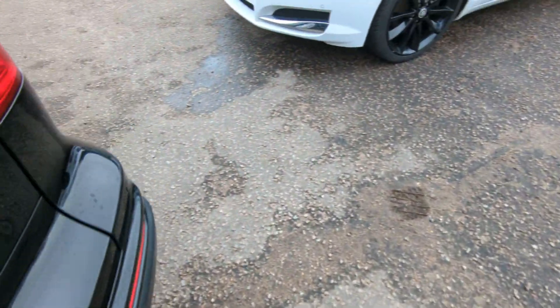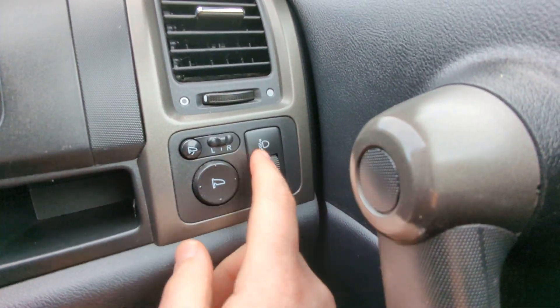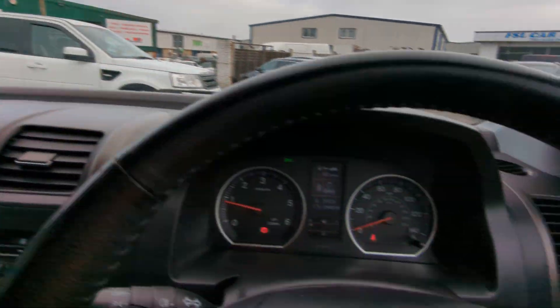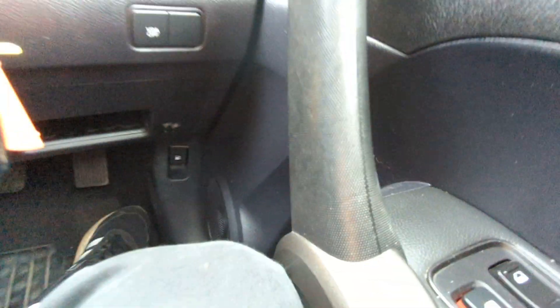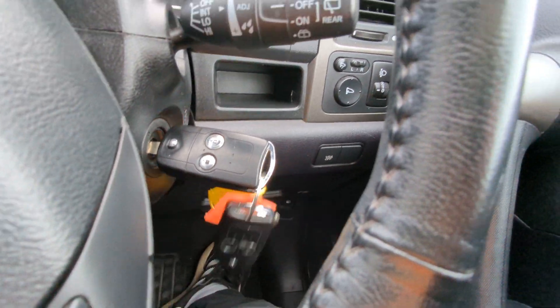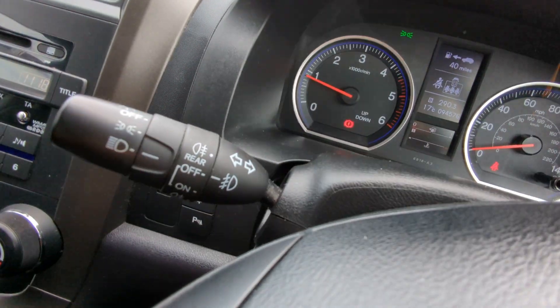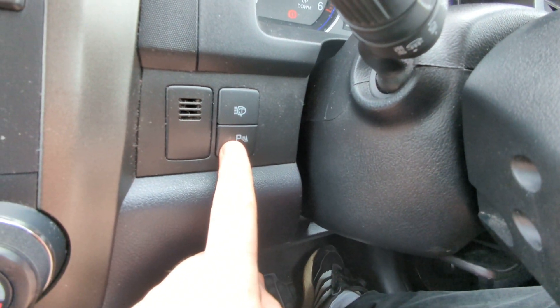We'll go around and look at the controls from the driver's side now. Electric windows all round, electric mirrors — these are power-folding ones as well. You can see them working perfectly. There's a button down there just to turn your traction control off. It's coming to us with two keys, both the original Honda remote locking types. Windscreen wiper controls there, and your lighting and indicators there. That's the headlight washers I showed you earlier, and that's the button to turn your parking sensors off.